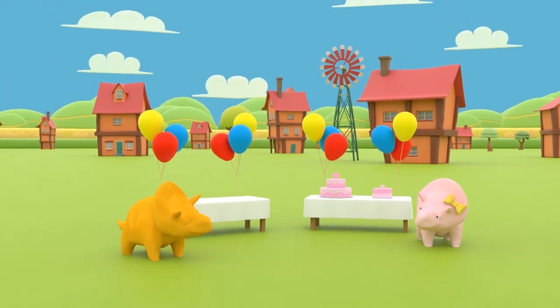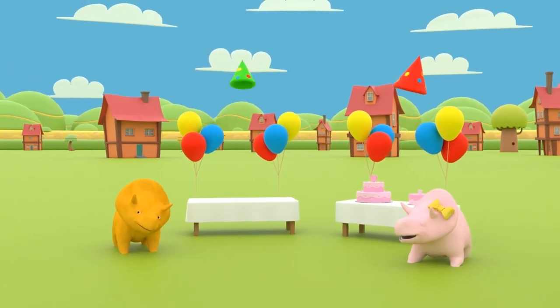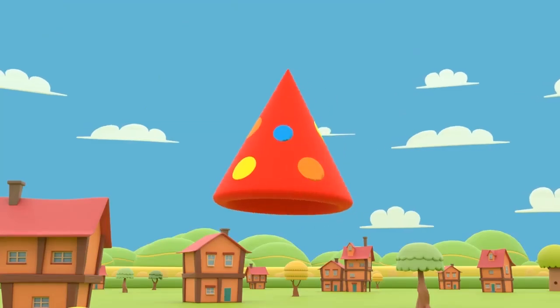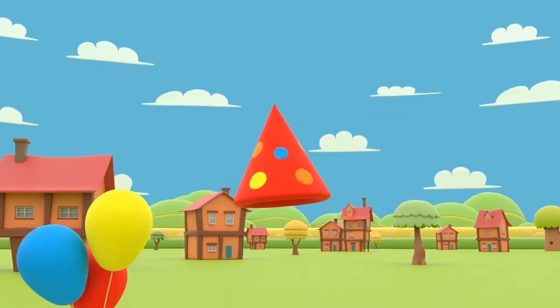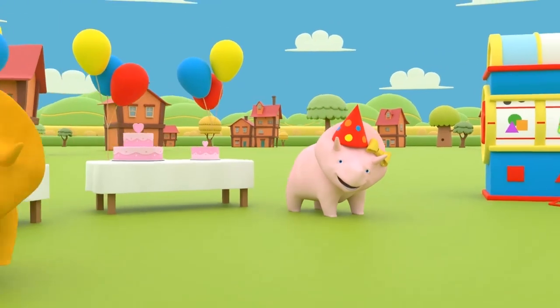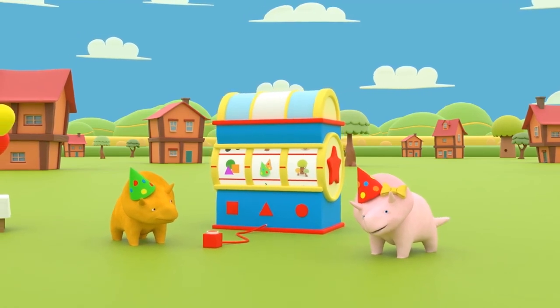Let's start with some birthday party hats! Do you know what shape these red birthday hats are? That's right, Dinah! They are cone-shaped! Wow, you both look so cool!